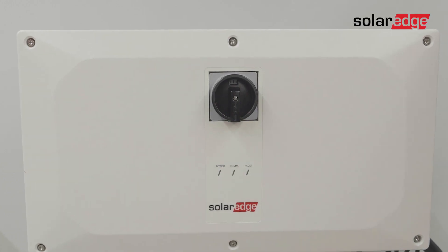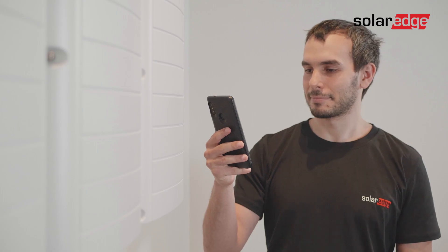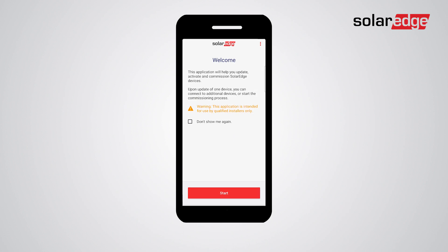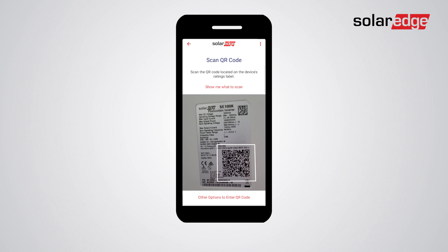Once the power bank is successfully connected, launch the setup mobile application. Sign in using your SolarEdge account credentials, tap Start, and wait for the app to verify and download the latest firmware version on your smartphone if necessary. Next, scan the synergy manager's QR code located on the certification label.